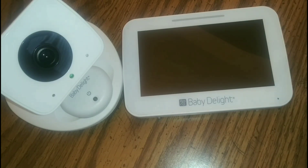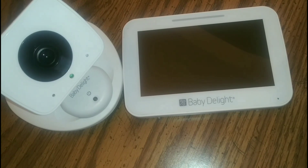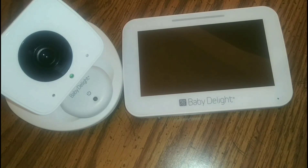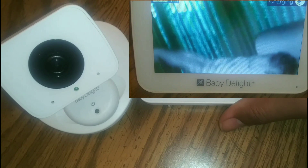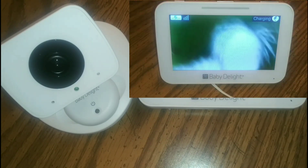First off, you have your 3.5-inch handheld unit, an adjustable camera, a rechargeable wearable movement sensor to place on your infant, a rechargeable 4.8-volt battery, and of course an adapter to plug into your wall outlet. The camera unit also plugs in to charge.